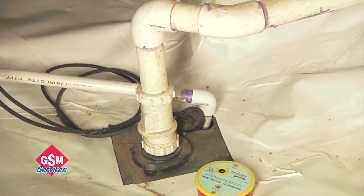The first step is ground water control. If there's water coming in the crawl space, you've got to get it out, and that's done with a French drain system and a sump pump.